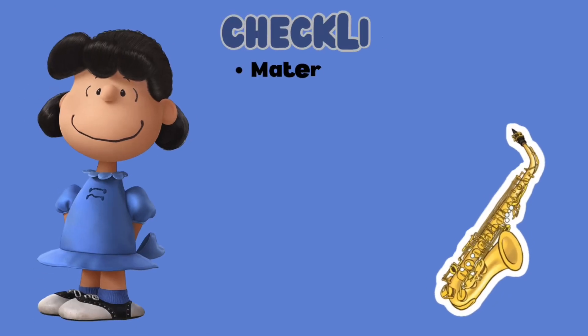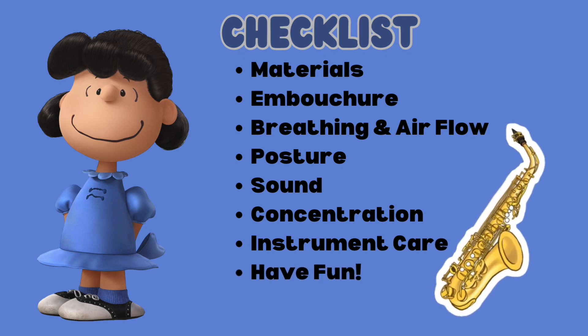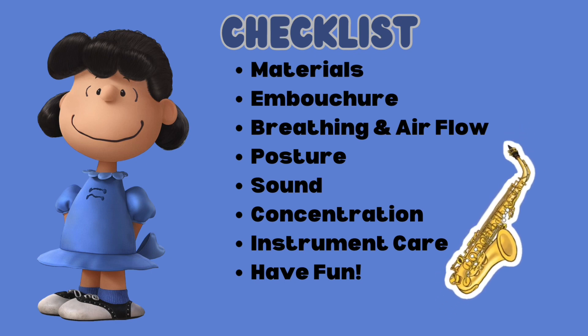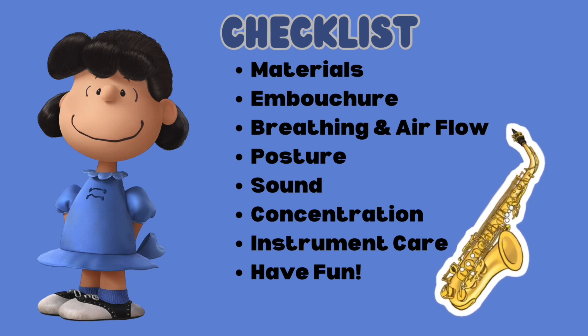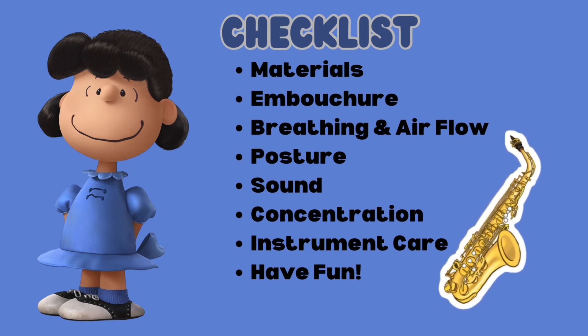Before we play or practice anything, please remember your musical checklist. Make sure you have all the necessary materials you need to practice with. Make sure your embouchure setting is correct. Please use strong breathing and air flow when playing. Use good posture by sitting up straight and holding your instrument correctly. Make sure you have a nice tone when you make sounds on your instrument. Please concentrate and focus when practicing. Make sure you take proper care of your instrument before, during, and after practicing. Finally, don't forget to have fun!